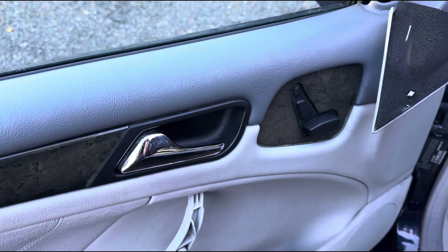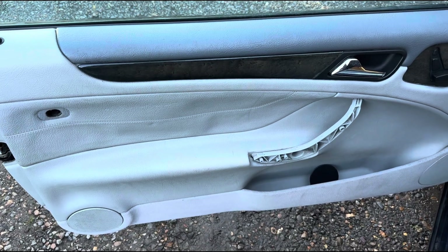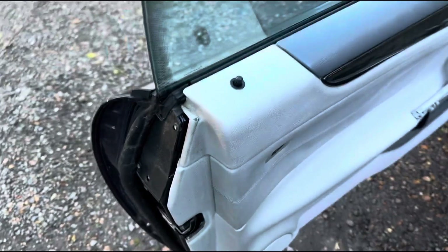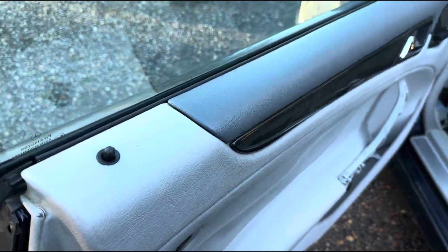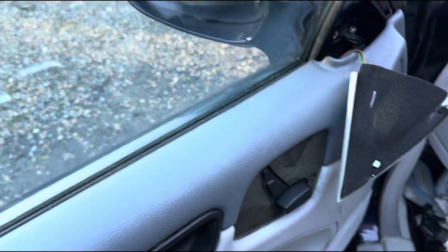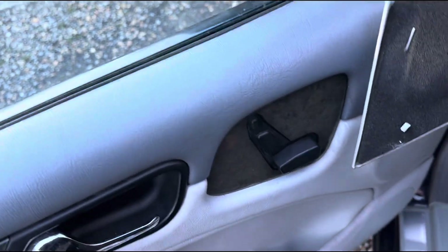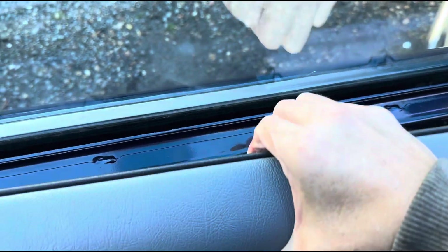I think there may be one more screw here. Technically we should be able to get this panel out — I don't think there are any more screws. We do need to sort of push this door panel up and like this. There we are — panel's out.